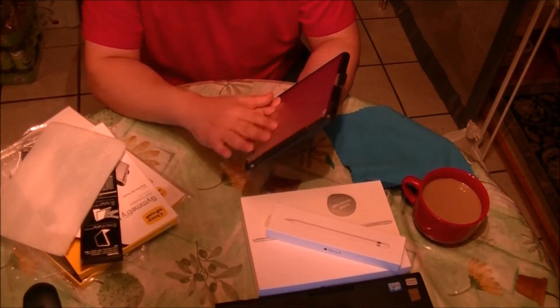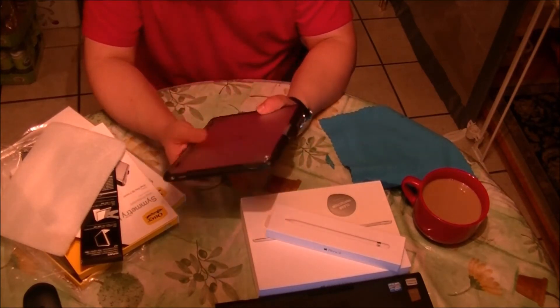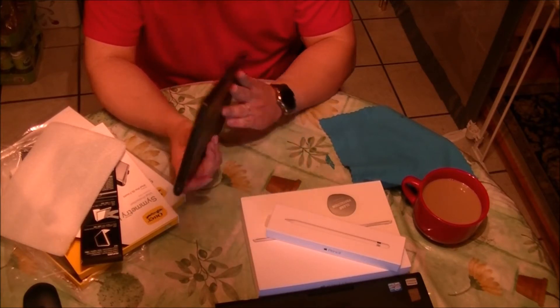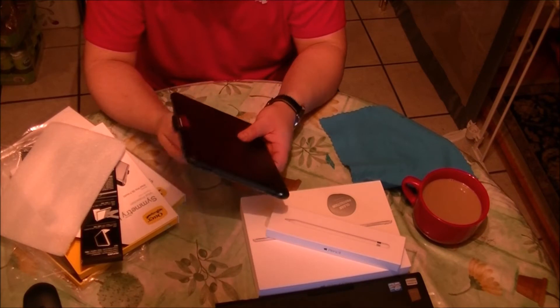First remarks about this case: I can tell you that it's really sturdy, you feel it, it's solid in your hands. And the feeling is really nice, it's well made, it's something good.